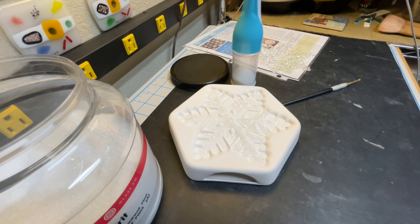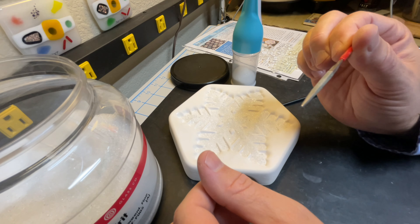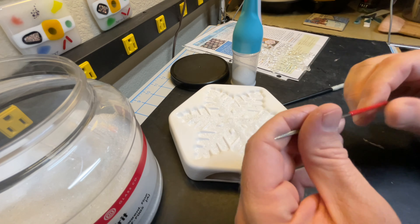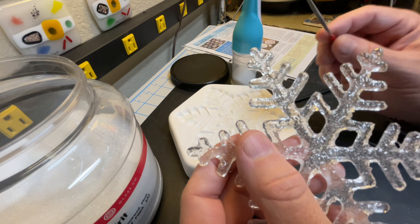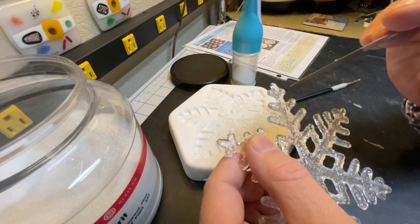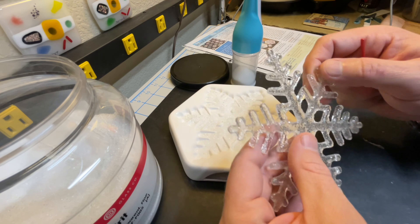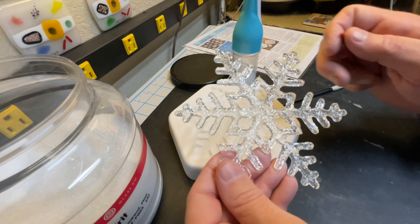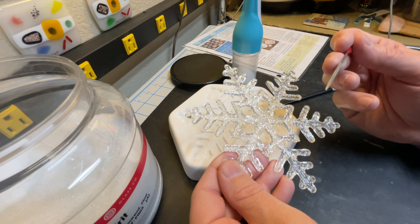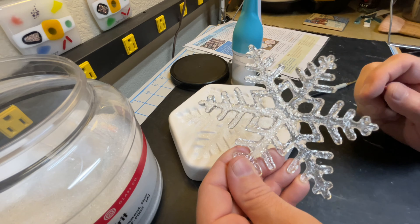I have one more tip. I bought these little needle diamond files on Amazon — a pack of ten different shapes for about four dollars. In the event that I do have some spikes inside a channel, I can use the diamond file and just zip zip zip and take those needles off relatively easily. Wear goggles or safety glasses because you don't want any of those little bits flying into your eyes.